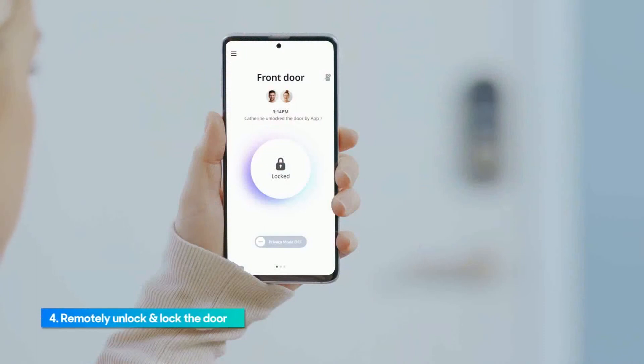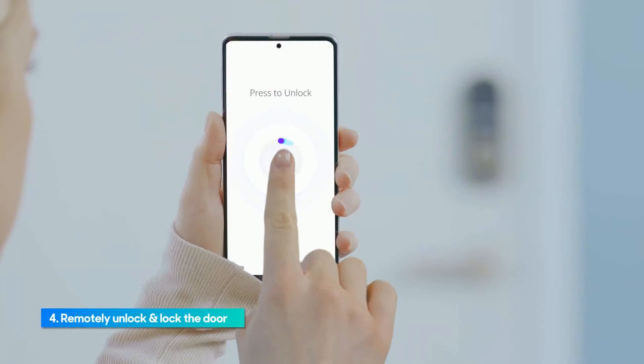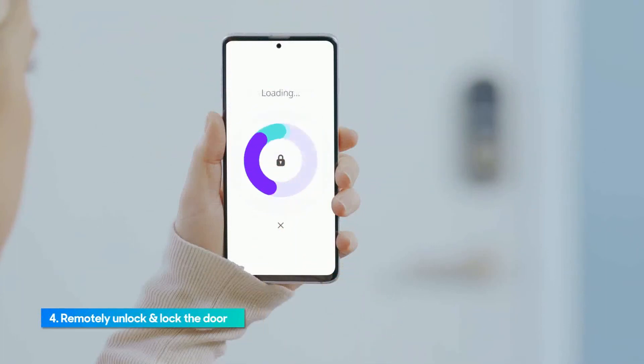Tap the locked icon at the center of the main page. To remotely unlock, press and hold the lock icon for 2 seconds until the purple bar is fully circling the icon.